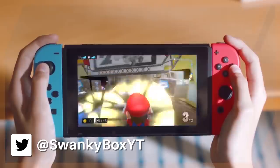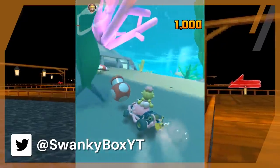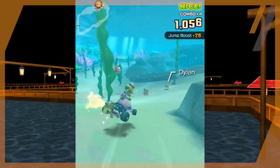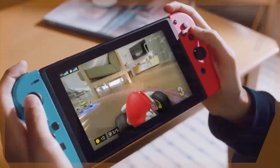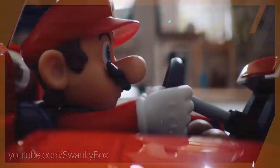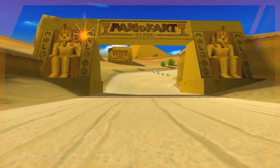Mario Kart Live Home Circuit has given us the power to really take Mario Kart wherever we want. Mario Kart Tour sort of brought the experience to our mobile devices, but being able to transform the world around you into a track is honestly super cool. If you're familiar with this channel, you'll know that I do deep dives into lots of weird gaming quirks or try to reinvent games by taking on absurd challenges within them.